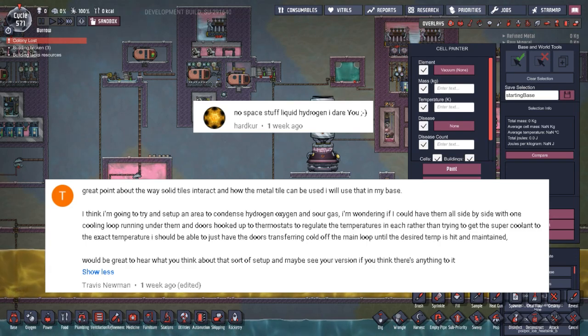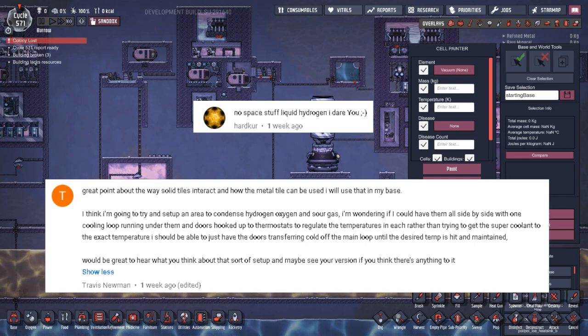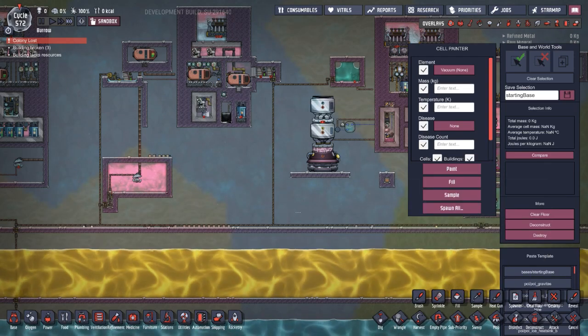The second system was suggested by Travis Newman. He wants to set up a system using super coolant to cool hydrogen, oxygen, and sour gas on one cooling loop, using doors to adjust the temperature. That way you don't have to set up a different temperature sensor or cooling loop for each one — you just get the super coolant as cold as possible and run everything through that one loop.